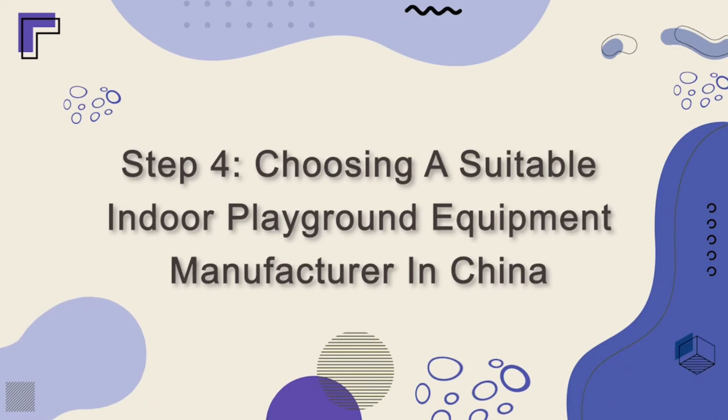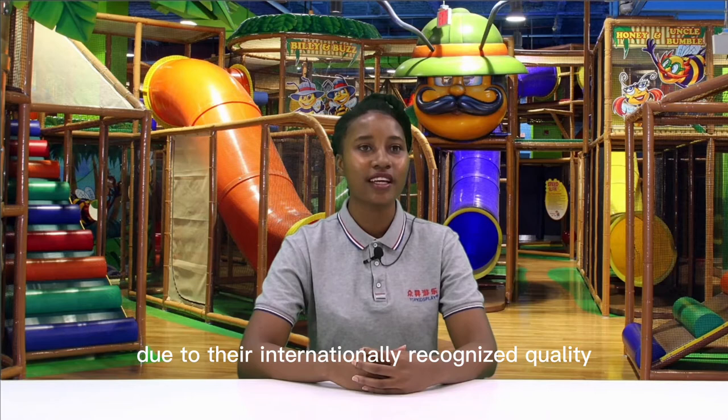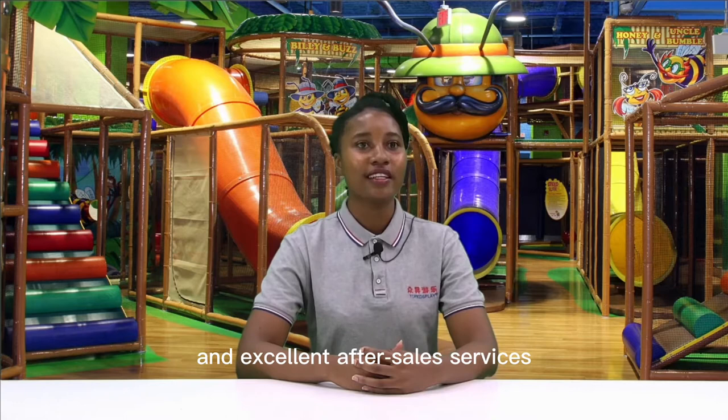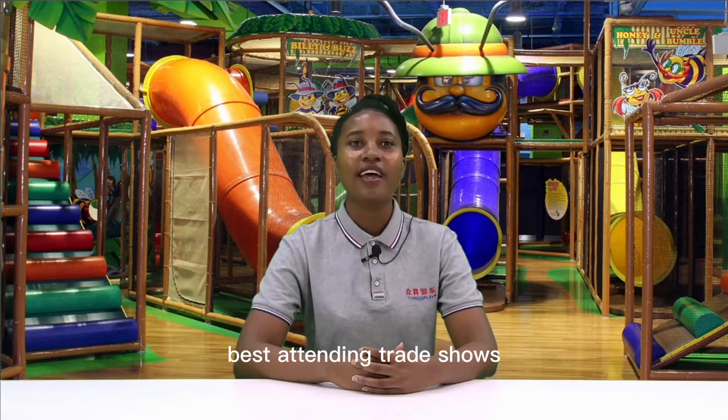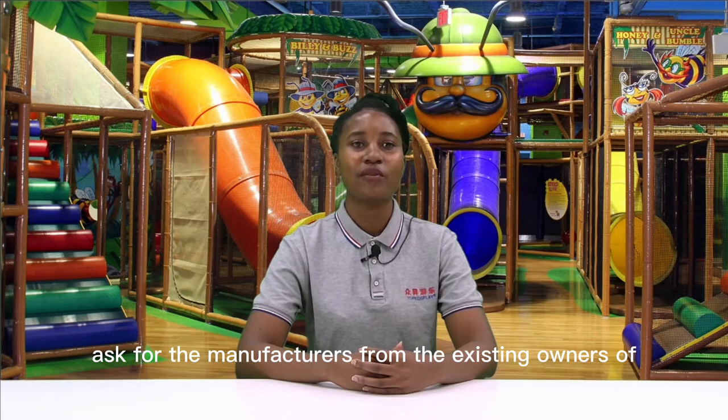Step 4: Choosing a suitable indoor playground equipment manufacturer in China. This is a crucial step. You must do thorough research while choosing a reliable manufacturer because not all manufacturers are trustworthy and competent. To find manufacturers, you can attend trade shows, exhibitions, and fairs. You can also ask existing owners in the indoor playground industry. The most reliable and easy way is to search online using terms like 'indoor playground equipment manufacturers in China' on Google, Bing, or Yahoo.